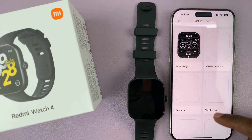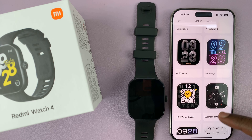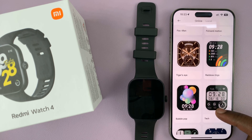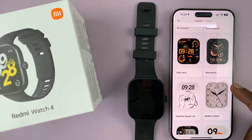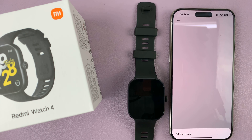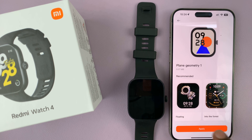The collection is extremely big and you can just scroll, or if you know the name of a certain watch face you can search for it. For instance, if I want this watch face, all I have to do is select it and then tap on Apply.